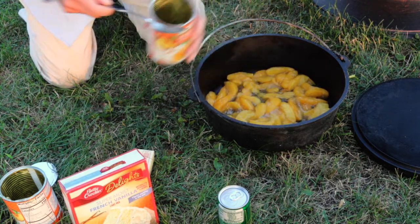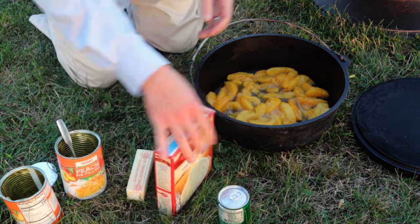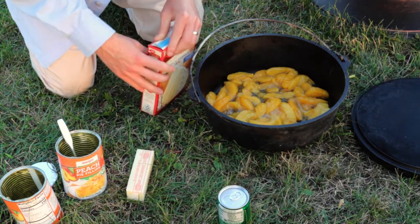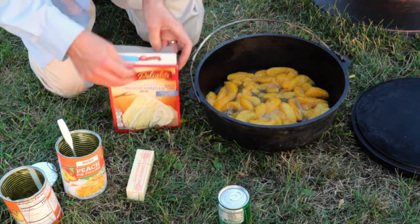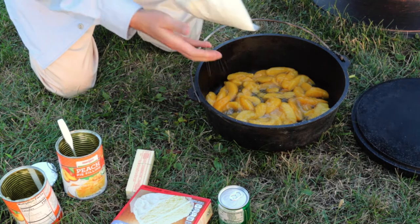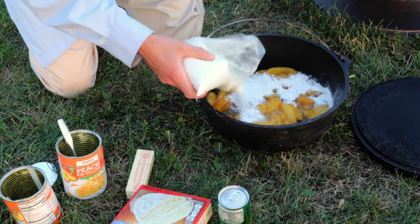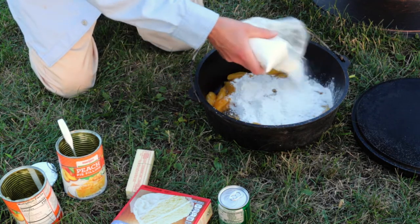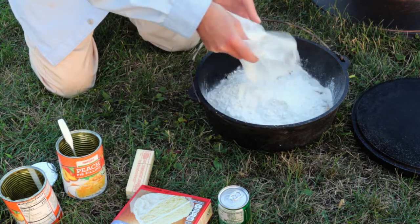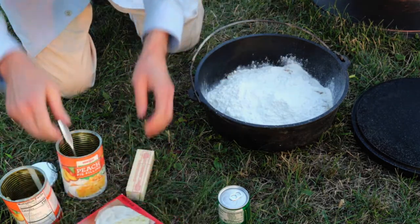I mentioned I'm using a 12-inch Dutch oven — you could also do this with a 10-inch, it'll just be a bit thicker. Put the peach pie filling in first, then the next thing is the cake mix. I'm going to sprinkle it on top to cover it semi-evenly. It's not a perfect science, but spreading it out gives you less leveling work to do later.